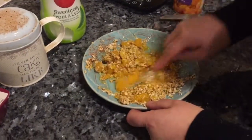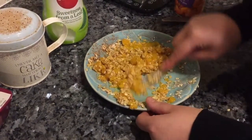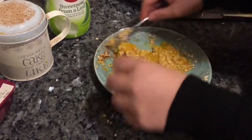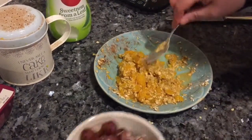Smash it down a little bit. The juice and the flesh of the oranges will soak into the oats and it will bake into a nice topping.